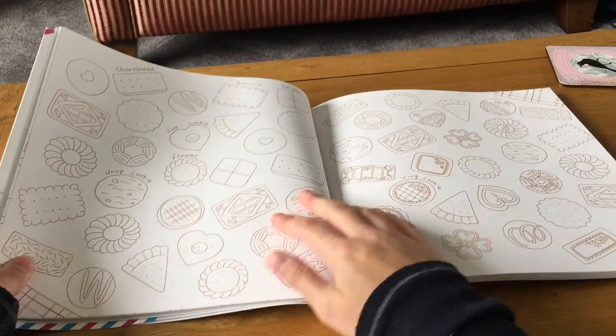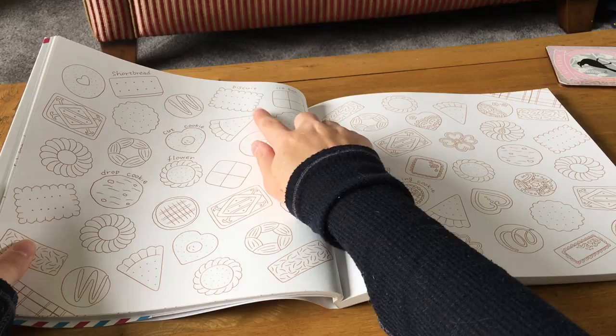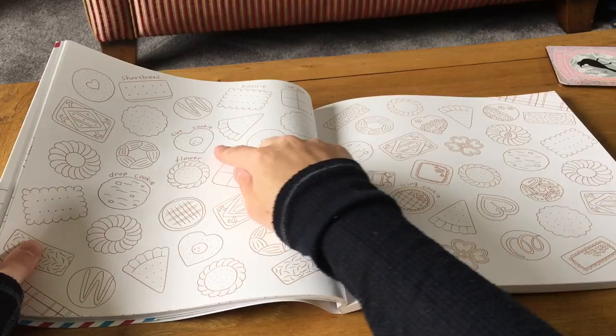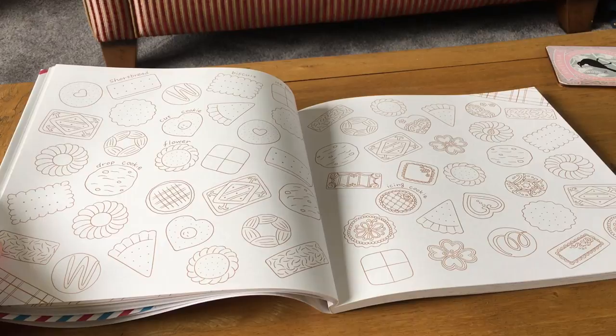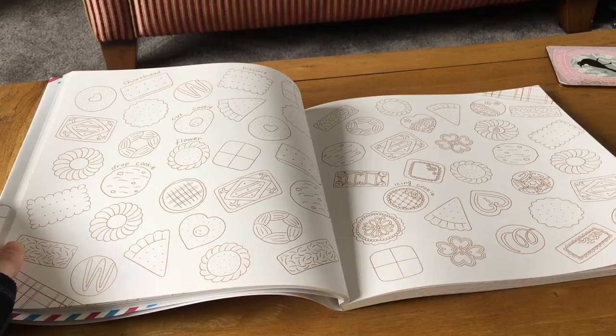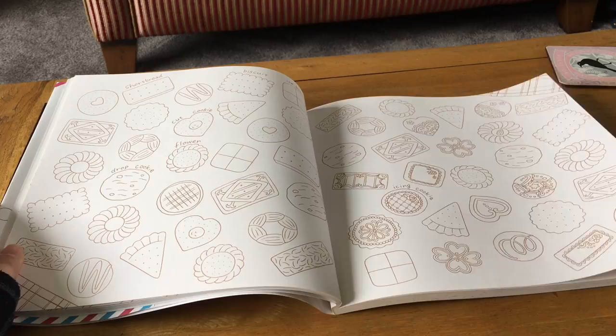There's a lovely little garden party scene and lots of biscuits. They've labeled some: there's an ice box biscuit, shortbread, a cut cookie — well we'd call it a biscuit; the only thing we'd call a cookie is a chocolate chip cookie, everything else is biscuits. There's something that looks like a custard cream, a small shortbread, one that looks like it would have jam in it like a jammy dodger, and some iced biscuits. Really nice biscuits to color in.